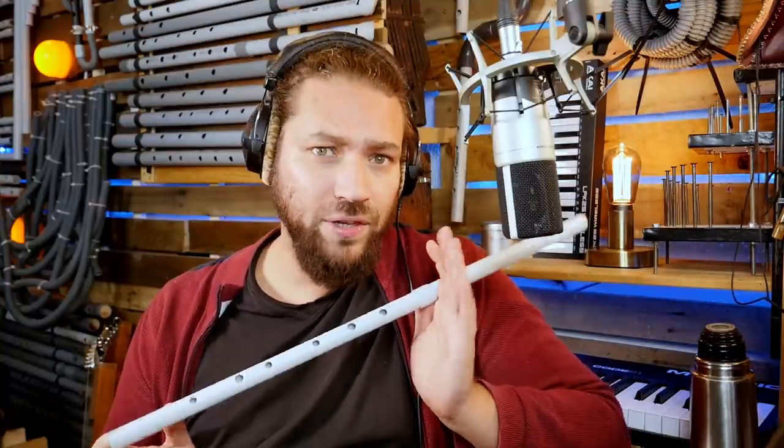Okay, there is a lot of music and textures into this loop. I will have to find a way to make it alive and evolutive. And I will use this oblique flute to make some interventions and solos.